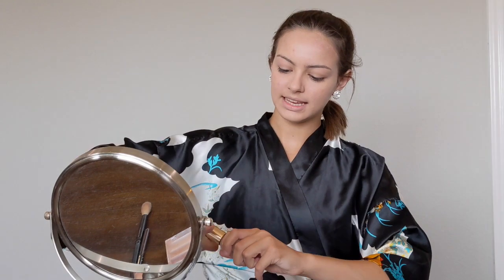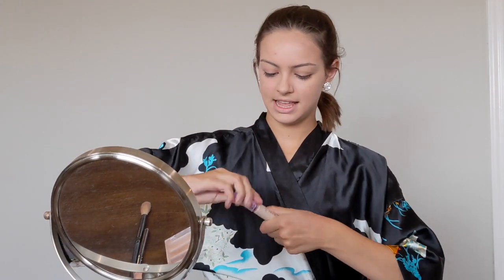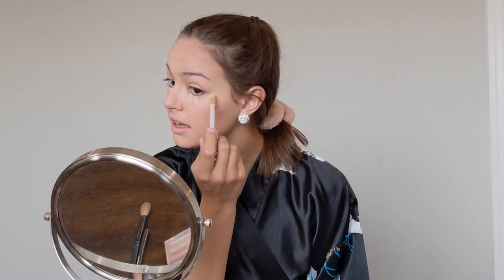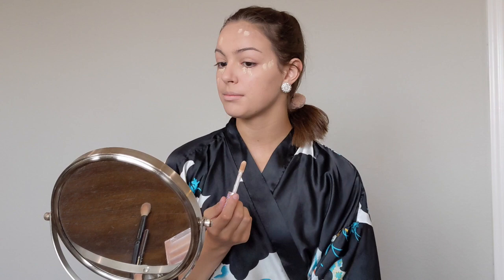Next I like to do some concealer. I use a concealer that's slightly lighter than my actual skin tone — that way it helps brighten. I put a little bit under my eyes, a little bit on my cheekbone, and then I cover any red spots from acne or redness from the heat.